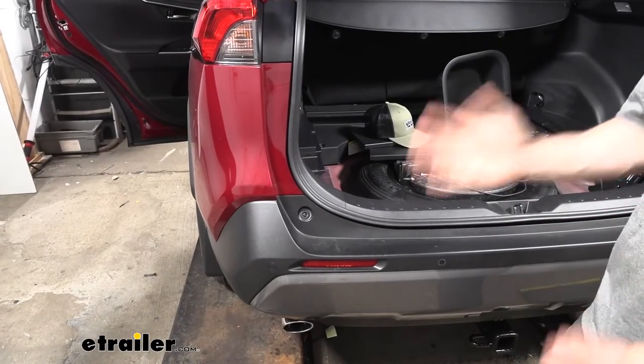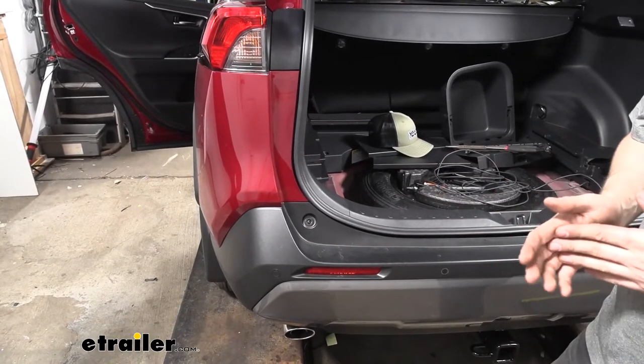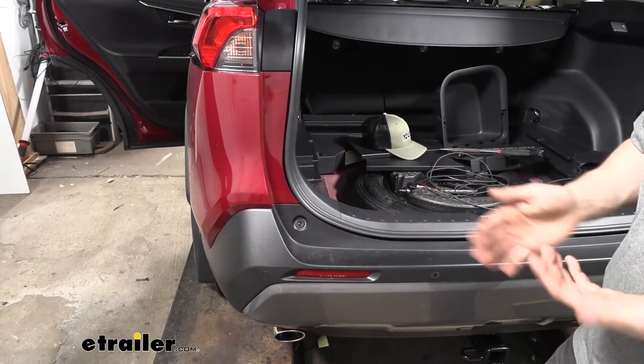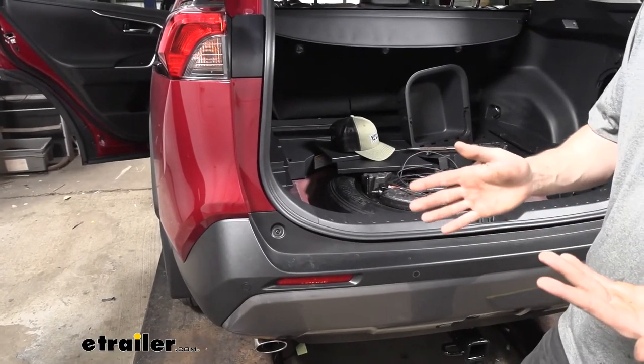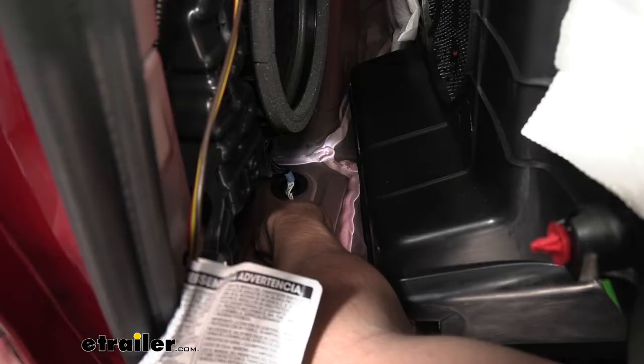At this point we're going to be routing our 4-pole connector inside the vehicle. However, there's also an option to route the 4-pole connector outside the vehicle and secure it to the trailer hitch using a few brackets. This will leave the trailer connector more subjected to corrosion and dirt, but it's going to be easier to access. There's a grommet — all we'd have to do is cut the trailer connector off our wiring harness, route the wires through the grommet, then splice it back on with some butt connectors and secure it to the trailer hitch.